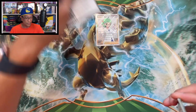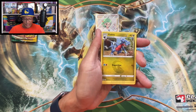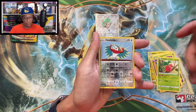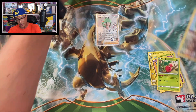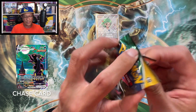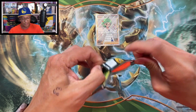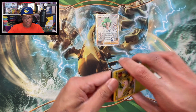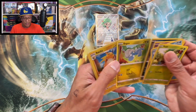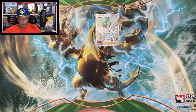All right, we got the code right there. Psychic Energy, Gabite, Grottle, Berry, Starly, Milseri, Carrot Blast, Clefairy, Cherubi, Halloocha Reverse Holographic, Alcrimi - regular non-holo. Evolving Skies - at least they slipped in one pack here. Raichu Reverse and a Smeargle, regular non-holo. Okay, that takes care of that first tin. Moving on to Espeon.